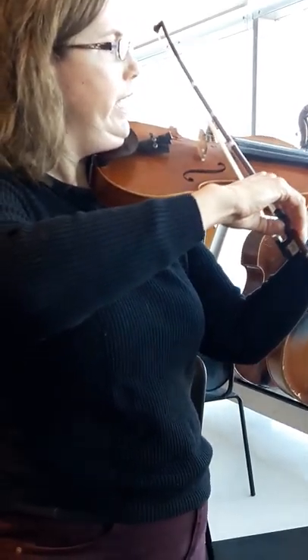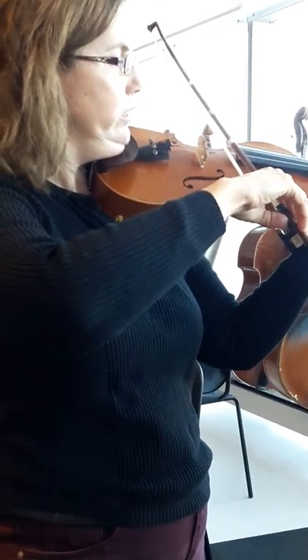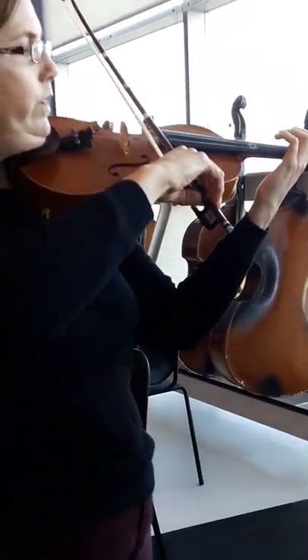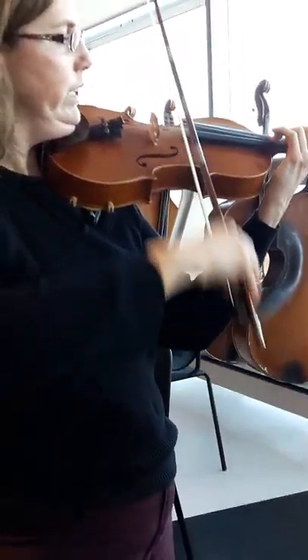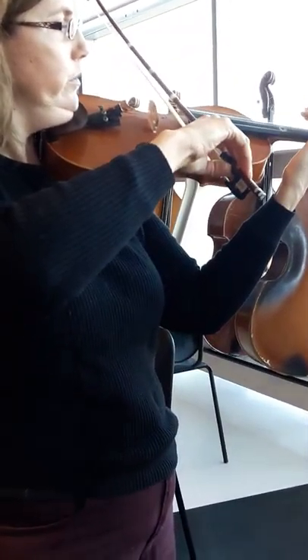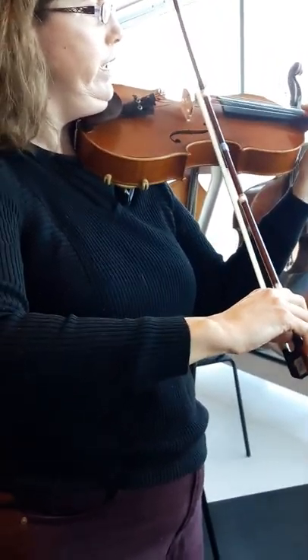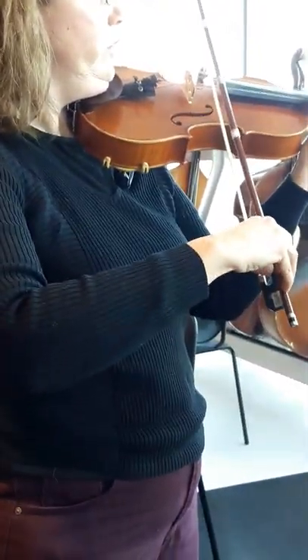Okay, second beat. And. Go that again. And — start in the... use the third. Ready, and. Go that again. Ready, and. Now the last beat. Ready, and. Ready, and.